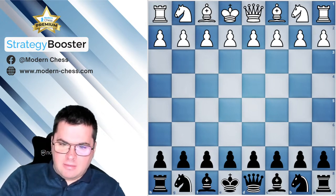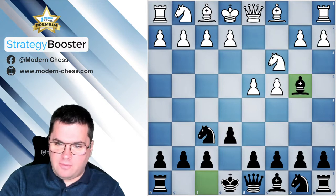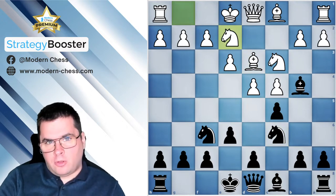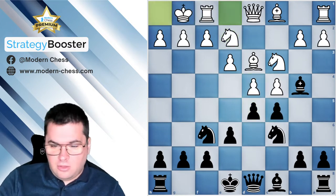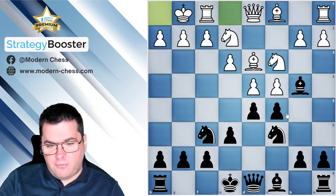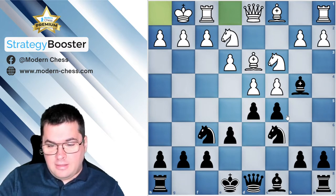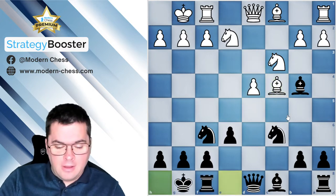Let's go through the opening moves: we have a Nimzo-Indian Defense — c4, e6, Nc3, Bb4, e3, c5, Bd3, Nc6, Ne2. In this lecture I'm not going to focus on the opening because our topic is the isolated pawn. When you see this tension in the center, which is quite typical for the Rubinstein variation of the Nimzo-Indian Defense, it's clear that Black can force the transition into a position with an isolated pawn. After cxd4, exd4, dxc4, Bxc4, and castles, we have that structure.